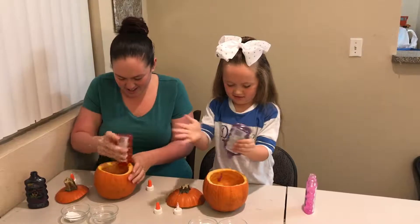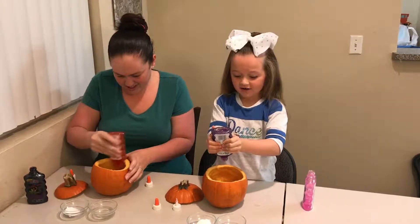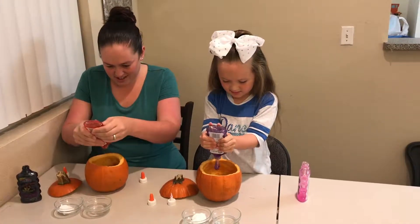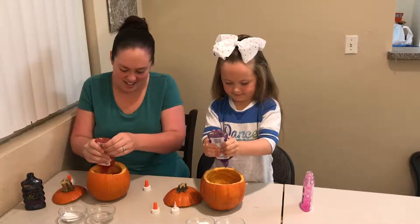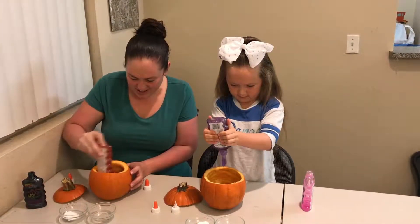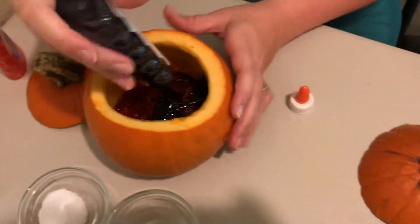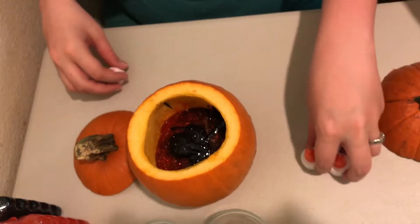Why is it not going blue? It's going in big clumps. Almost done with the glitter. This one feels like it has a lot in it. Okay, set it aside. Let's get moving.